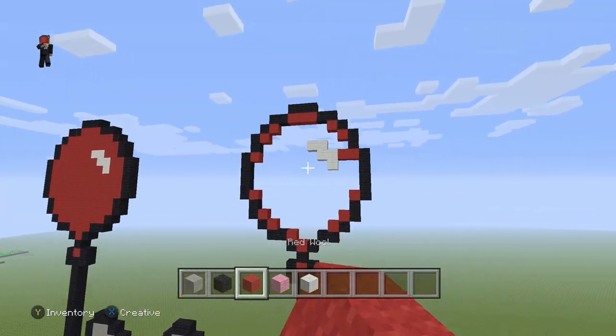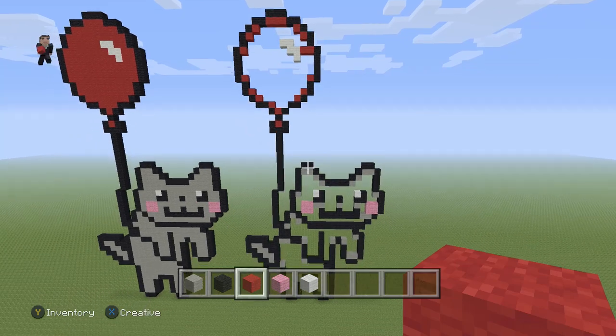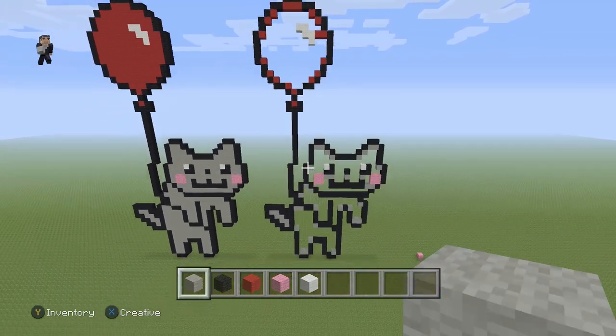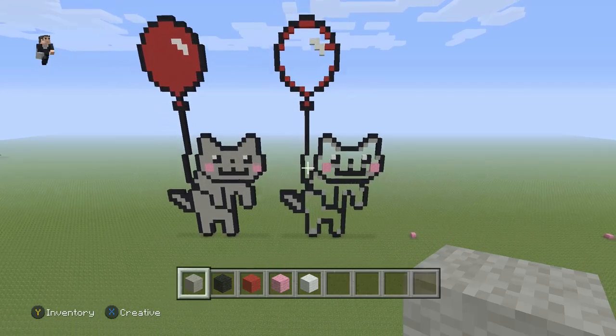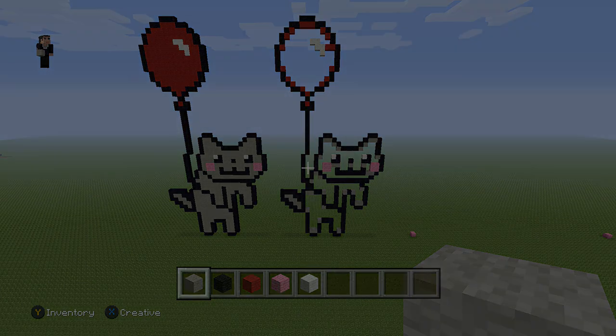The final step is just going to be to fill in the balloon with some red wool, or if you want to have it another color, feel free to do whatever. And then the cat — fill it in with some light gray wool — and then that's it. That's how you make a little floating cat. If you guys enjoyed this video, please hit that like button down below. Subscribe if you haven't, and if you want to stay up to date with all our newest videos, go ahead and hit that notification bell. And as always, thank you so much for watching. Tell your friends about us, and we'll see you next time. Bye.